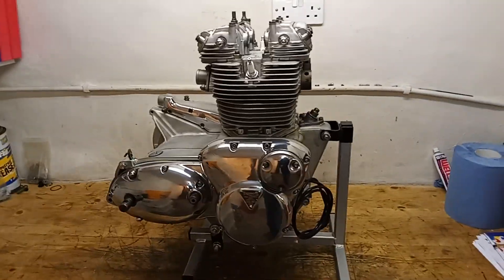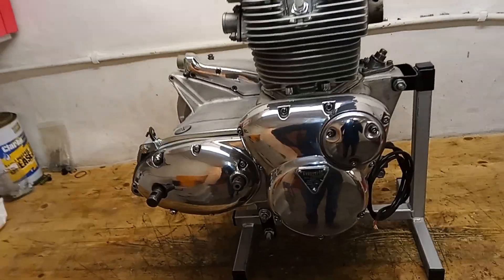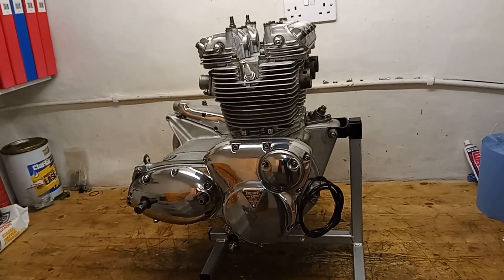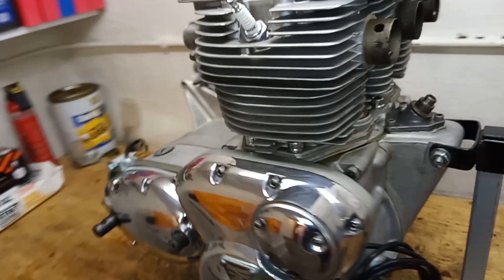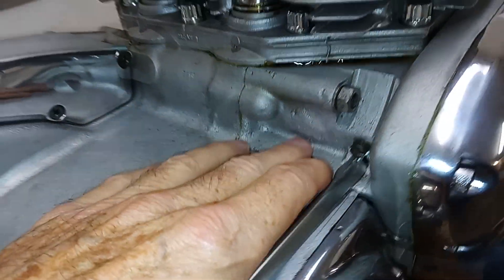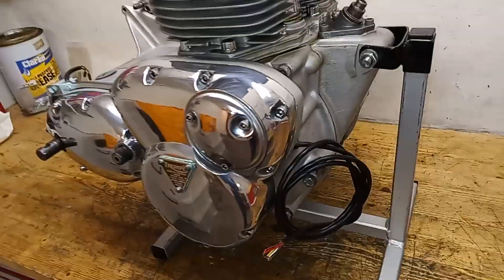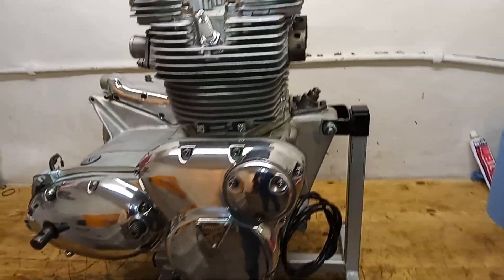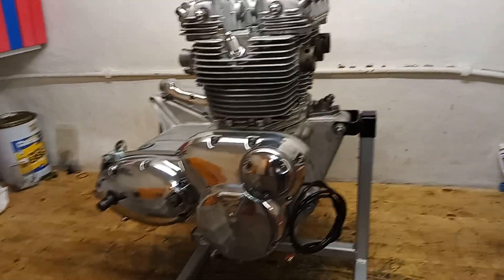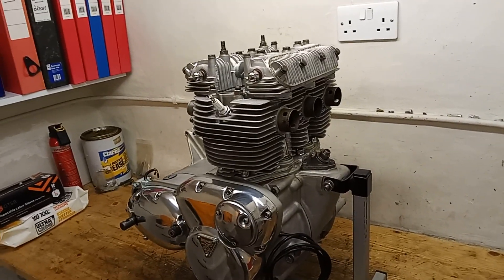'74 maybe, because it's got some features of the later engines that were then used on the T160, so it would seem to be a replacement engine. As I started to rebuild this, I discovered it's had major damage — there are signs of a conrod having snapped and come through the case. That gives us some idea of the fragility of a Trident engine: this is the second engine and this one's had a conrod snap on it.